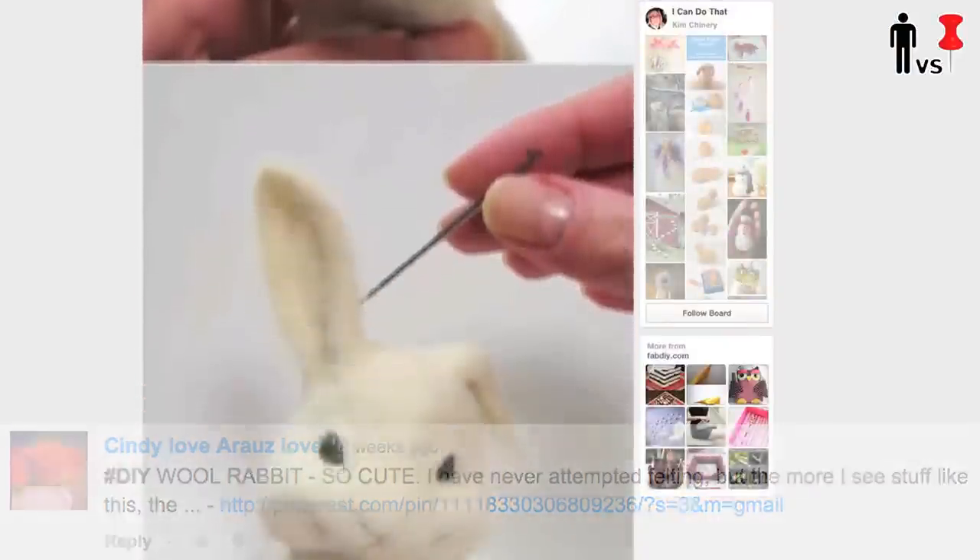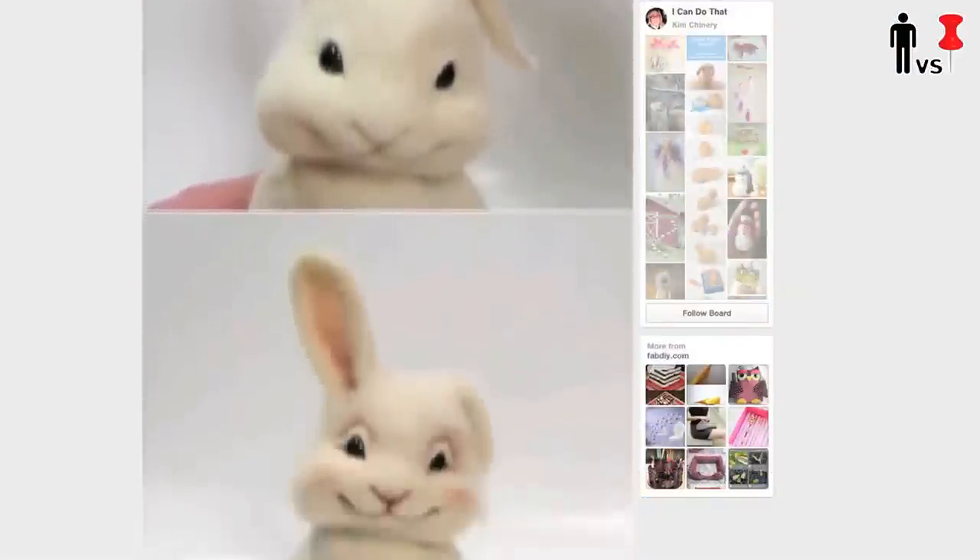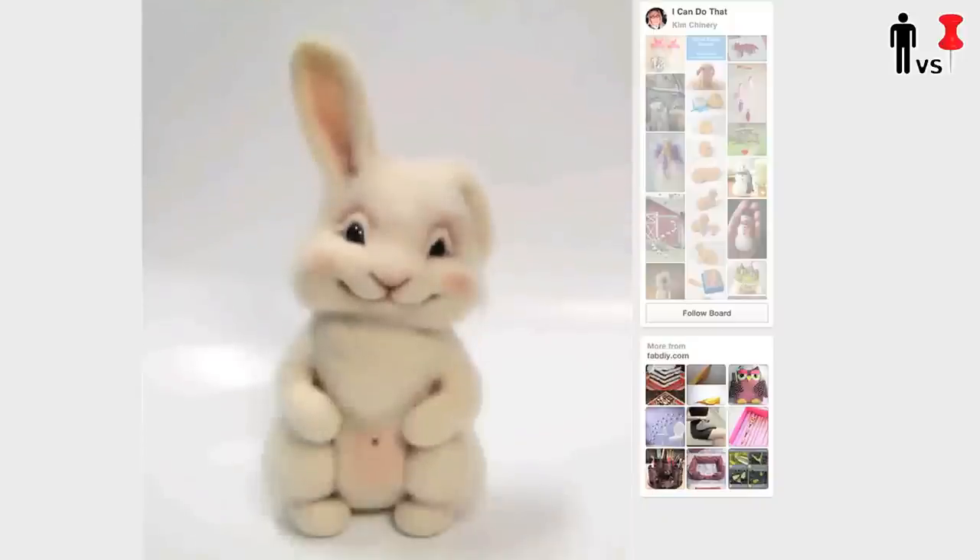Now this one's been making its way around the pinosphere for a minute. It's this really cute felted rabbit. I've personally never felted anything before, but it looks pretty easy.